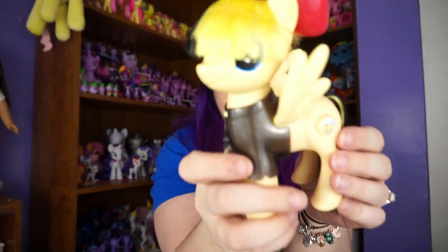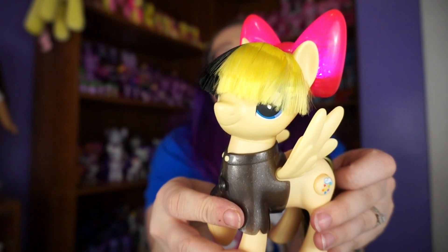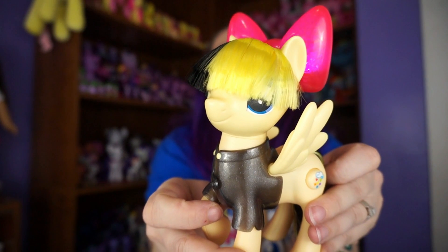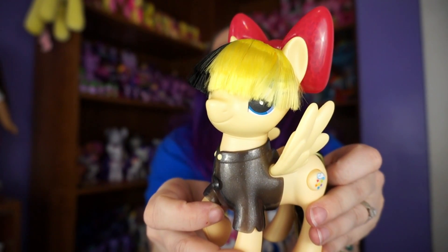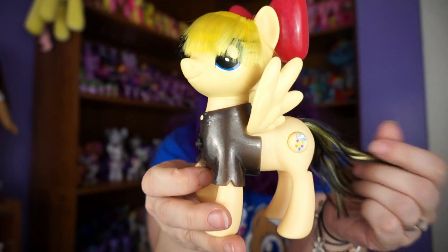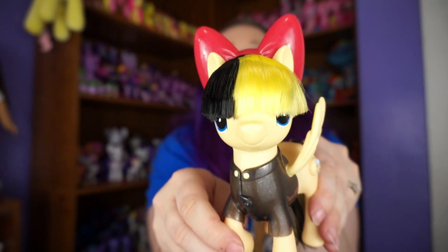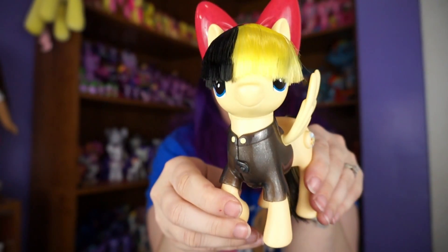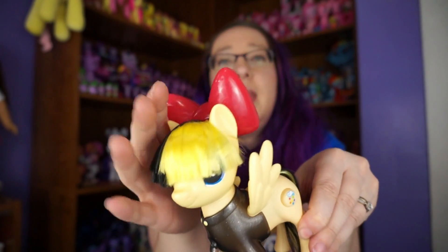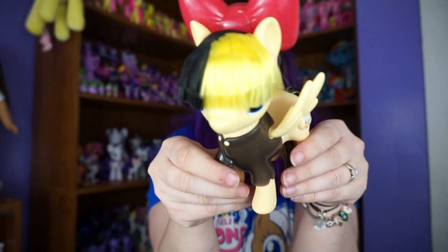This is Songbird Serenade. This is what she looks like. I keep hitting the button, so let's try to keep my finger away from her cutie mark because that's the button you push to make her sing. She's got her hair that covers her eyes. If you have seen the movie, you'll know this character is Sia — that's why the hair is like this. It's Sia's voice, and they made her into a pony, which is pretty awesome in my opinion.